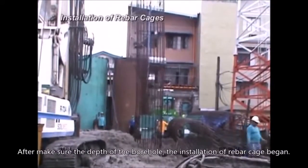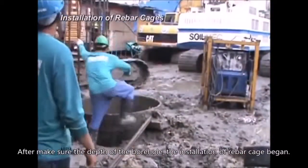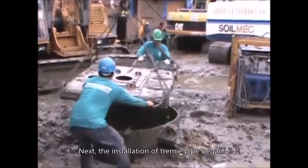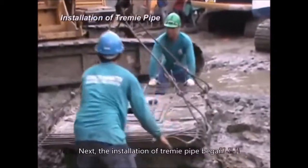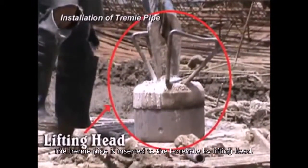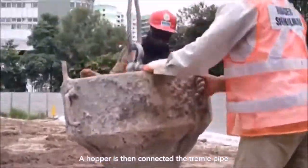After confirming the depth of the borehole, the installation of the rebar cage begins. Next, the installation of the tremie pipe begins. The tremie pipe is inserted into the borehole by the lifting head, and a hopper is then connected to the tremie pipe in preparation for pouring concrete.